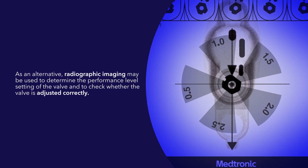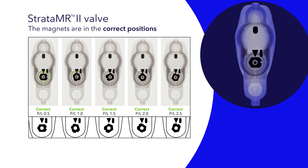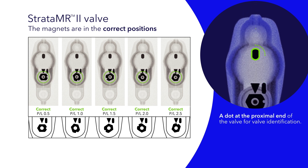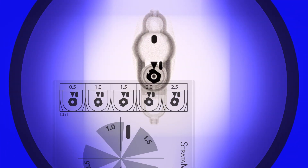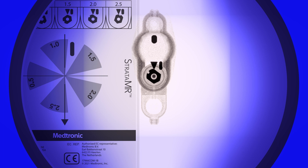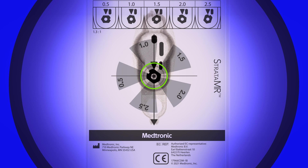Medtronic Strata MR2 valves have a radiopaque code that includes a flow direction arrow and a solid bar for x-ray orientation, and a dot at the proximal end of the valve for valve identification. Note that the magnet has a center hole but its shape is not symmetrical — it has a pointed end and a notched end. The Strata MR2 system includes an x-ray template to help ensure correct adjustment. Slide the template over the radiographic image, center it on the magnetic center hole, and line the arrow up to the flow direction guides.